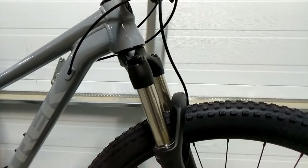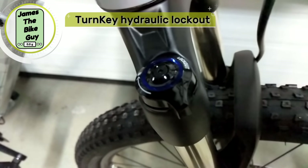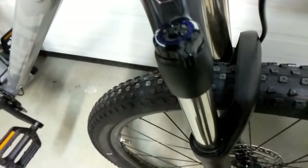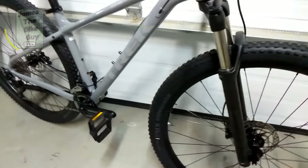The RockShox 30 Silver has a damper that you can adjust from fully open to fully closed with infinite adjustment, so you can dial it in to what feels right. The fork is also air-adjustable, meaning you can get it perfectly tuned for your weight and riding style.